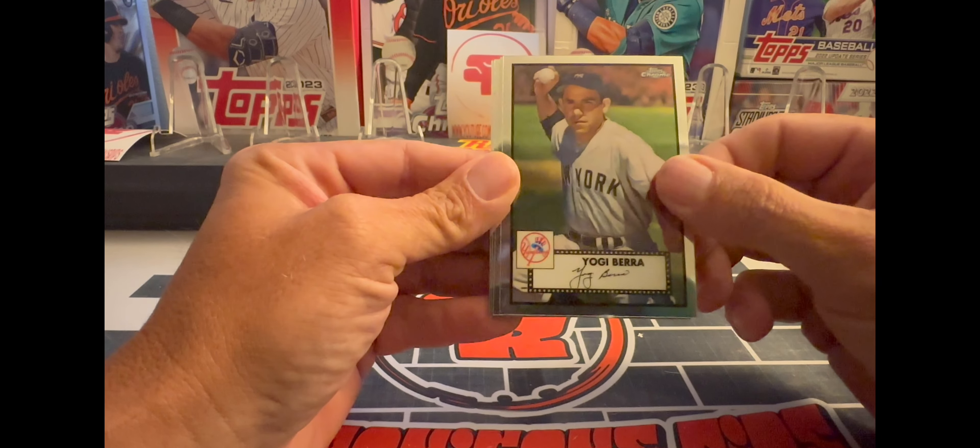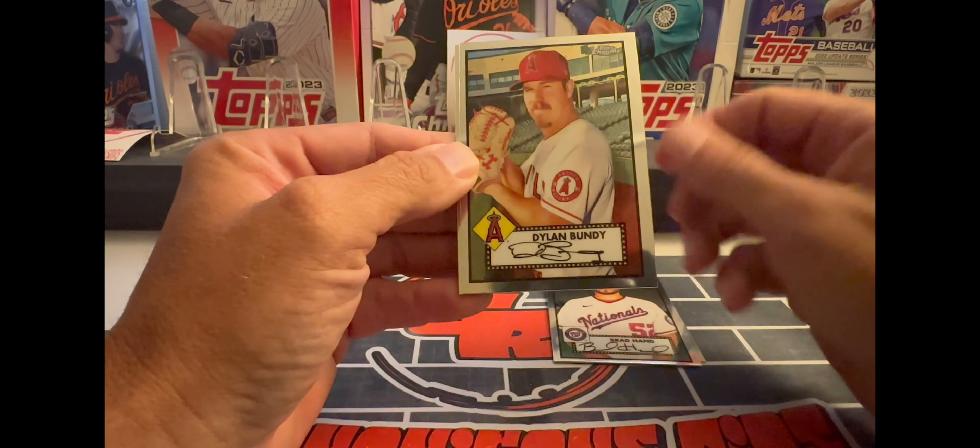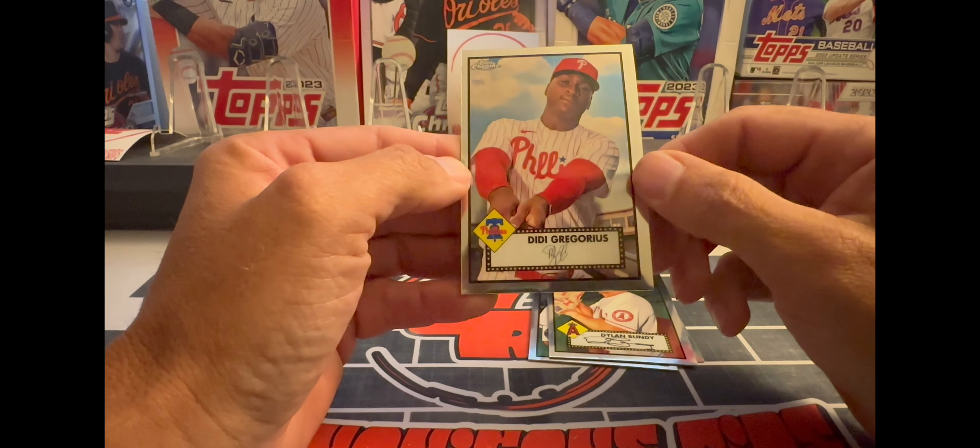We start off with a Yogi Berra, got a Brad Hand, Dylan Bundy, Dylan Bundy, and a DD Gregorius.